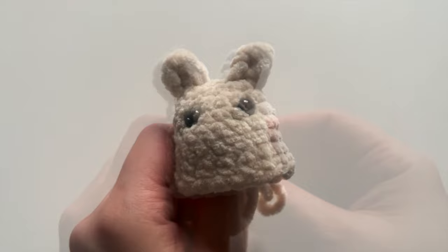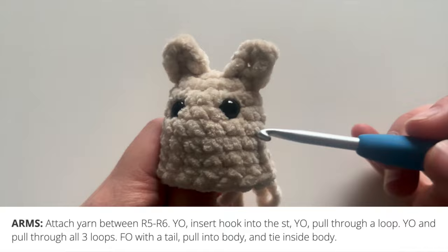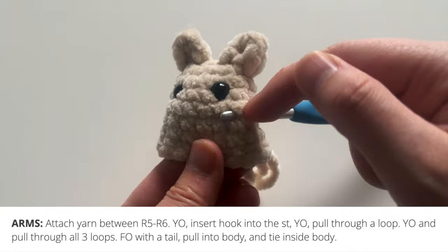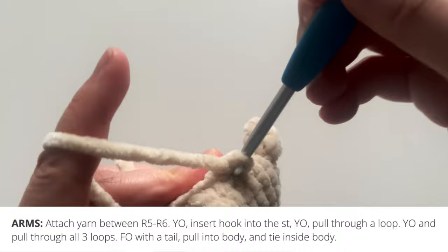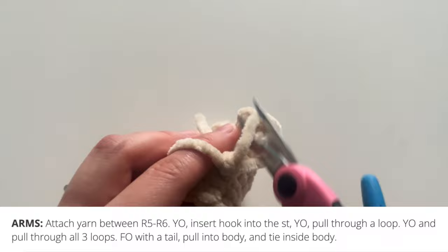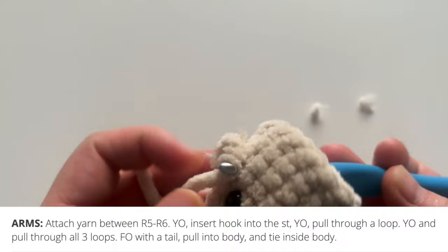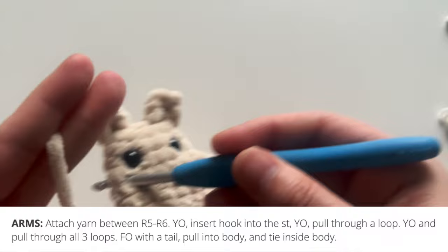After you get the eyes in, it's time to put in the arms and the legs. The arms and legs are all crocheted the same way, just in different parts of the body — they're all made with small puffs. Insert your hook into a stitch between round 5 and round 6 of the body. For the arm, pull some yarn through, yarn over, insert your hook into that same stitch, yarn over and pull through a loop, then yarn over and pull through all 3 loops. Fasten off and pull those yarn tails back into the body to hide them — you can tie them together to make them extra secure. Repeat on the other side between rounds 5 and 6 for the second arm.